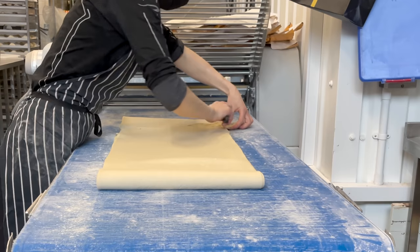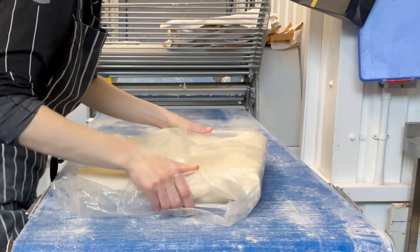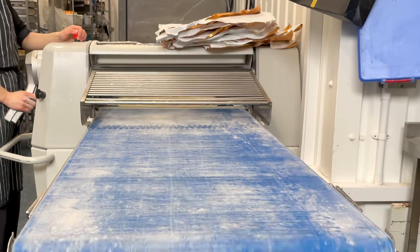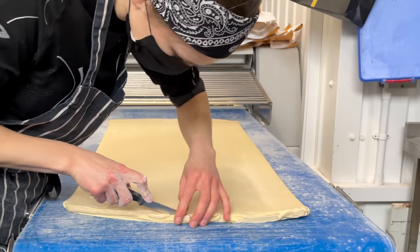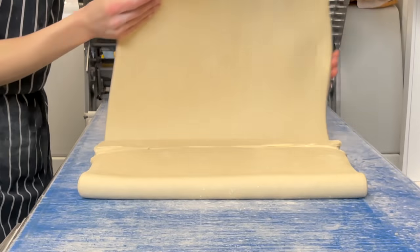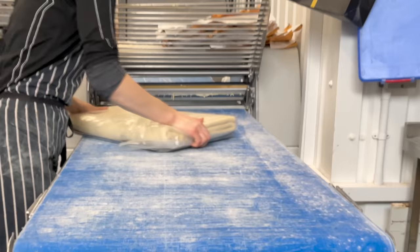The ideal size of laminated dough should be as big as the metal trays we use here. Then we do the second fold which is much faster. We still trim the ends of the laminated dough, close nicely, and place the dough in a plastic bag.